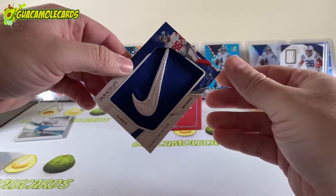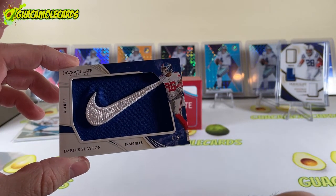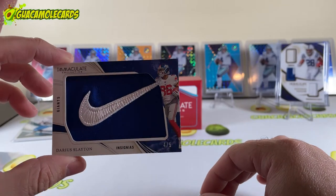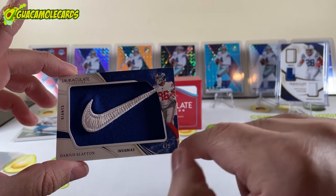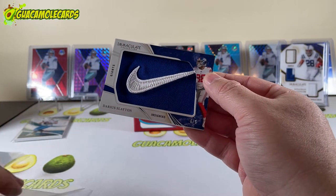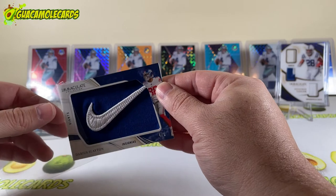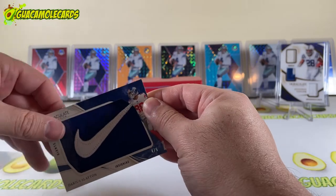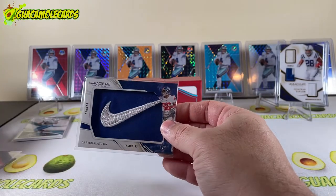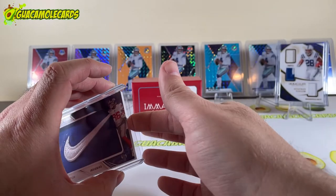Card number three is very nice — we have a Nike Swoosh Darius Slayton, numbered 4 out of 5. Very cool! Like I said, you have about a 50% chance of hitting a card numbered to five or less, and sure enough, we did it. That's a nice Nike Swoosh — not a rookie, not a premier player, but still very nice. I have a Rudy Gay Swoosh but nothing like that.